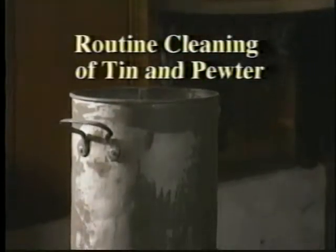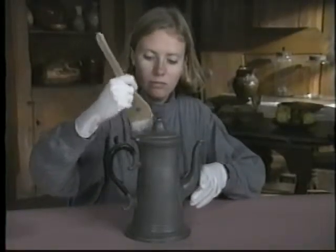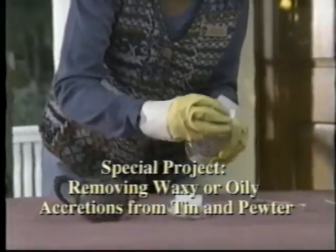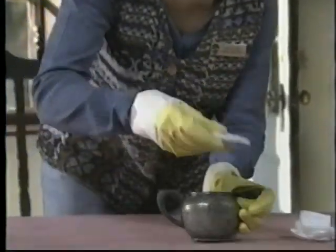Tin and pewter were popular for many years because they were easily worked and a lot less expensive than silver. Clean them in the usual manner with a soft brush, keeping in mind that these metals are soft and easily scratched. Pewter surfaces will also oxidize, acquiring a look that says 'polish me' — don't. Light oxidation is protective and should be left in place. You can remove waxy or oily accretions by moistening loose cotton with mineral spirits and wiping the surface. Change the cotton often to avoid scratching the surface with accumulated grime.